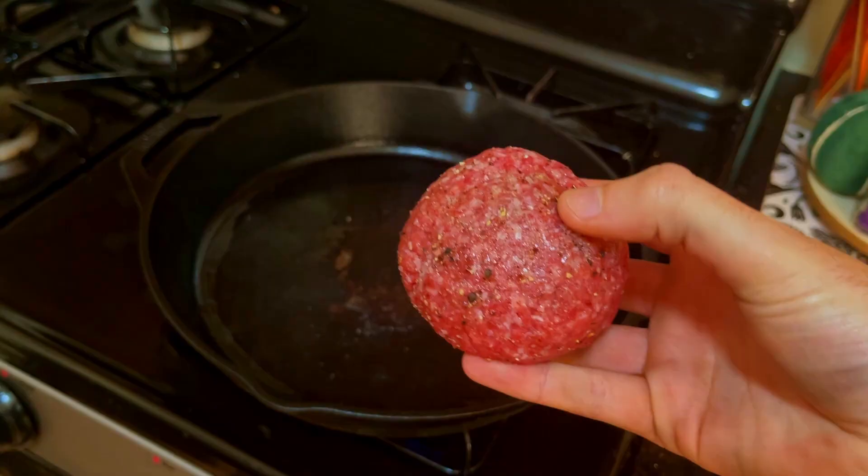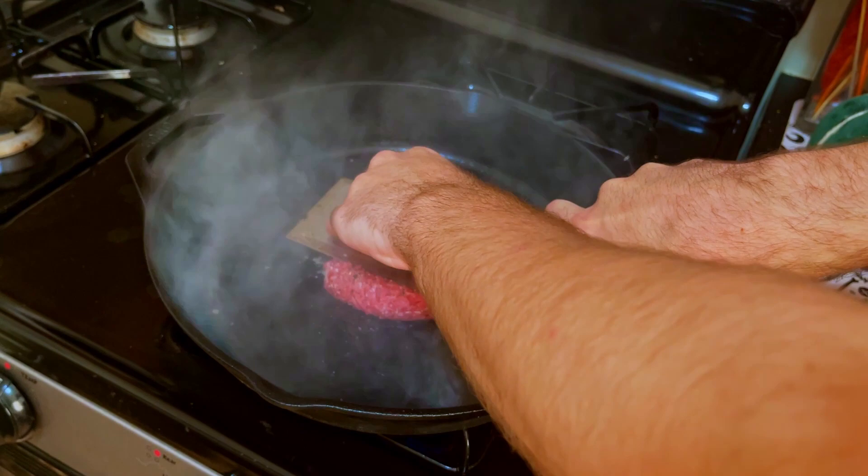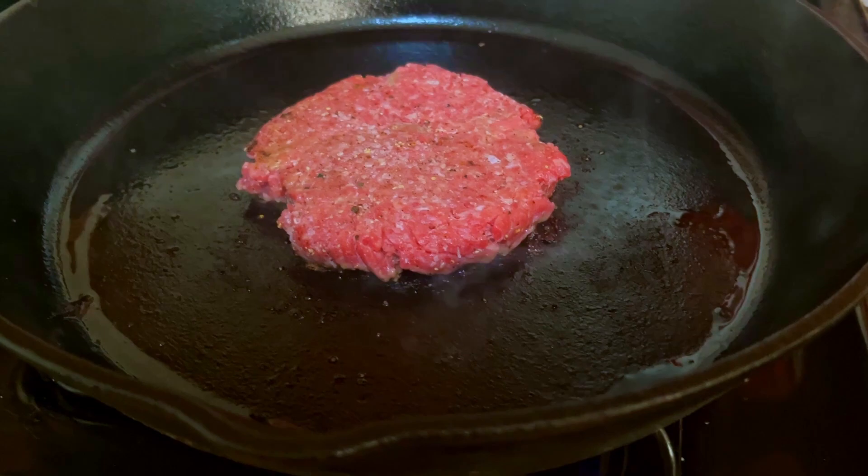While that pan is heating up, I've got a question for you. A lot of people think that Bob's Burgers peaks between seasons 3 and 5 — but what do you guys think? Let me know in the comments, we'll talk about it. Back to the burger — now it's the best part of the cooking process. Let's cook this patty up right. You treat it right, I guarantee it will return the favor.